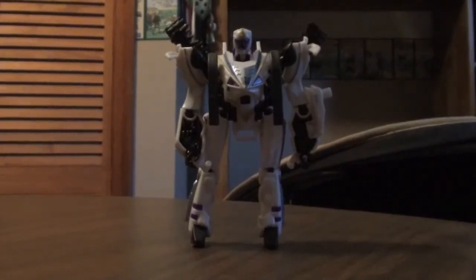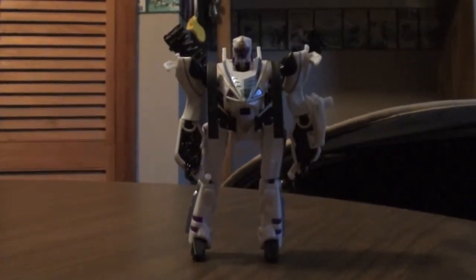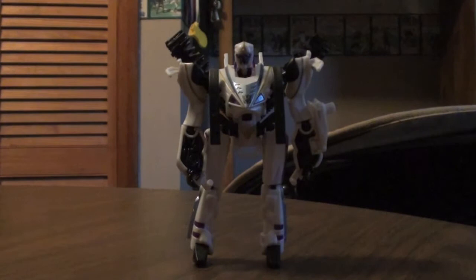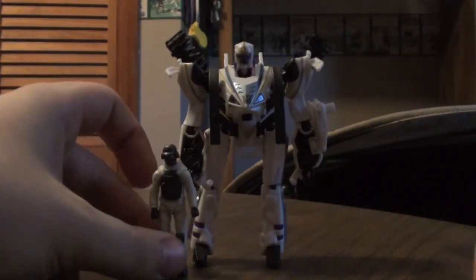And there you have it. He is not that bad of a figure to be honest. He's pretty small — I mean, what do you expect, it's a Human Alliance figure. It feels like a scout class figure for some reason. Here's Sergeant Chaos — pretty small.